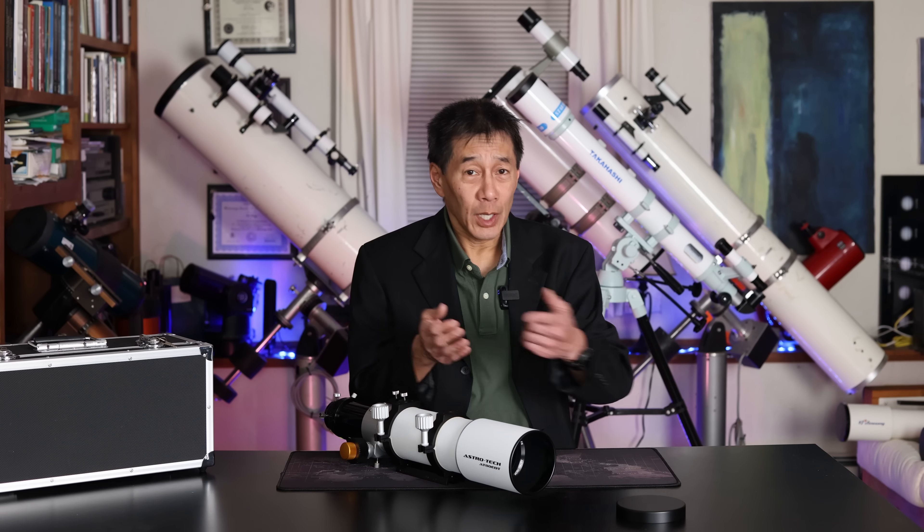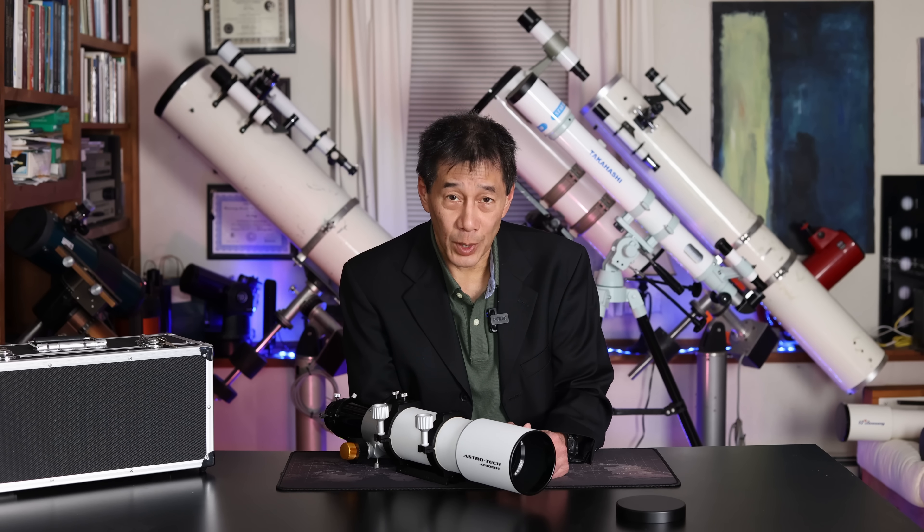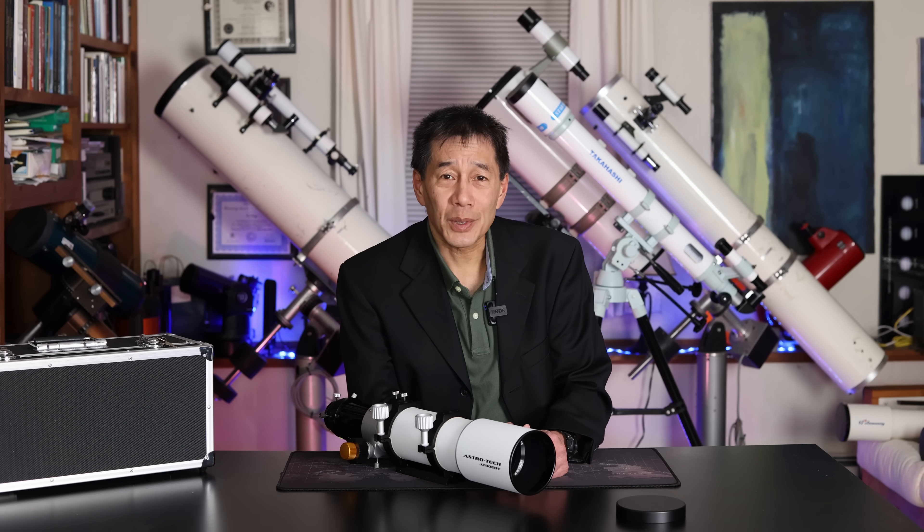So there you have it — a look at the Astrotech AT80 EDT apochromatic refractor in an 80 millimeter aperture. I hope this review has helped you decide if this telescope is right for you. Thanks for watching, and I'll see you soon.